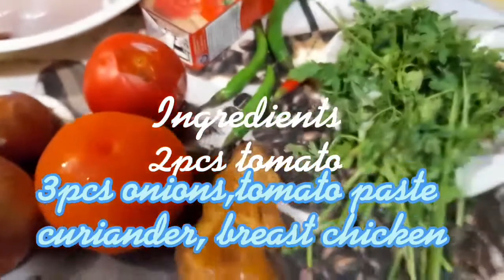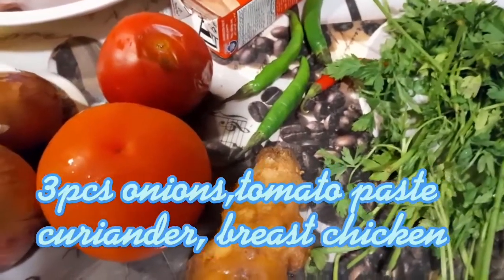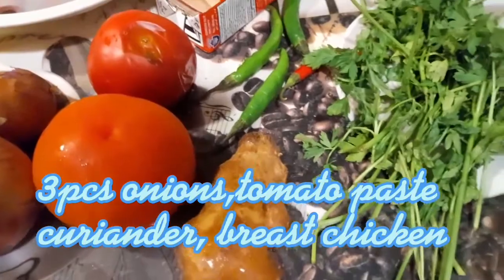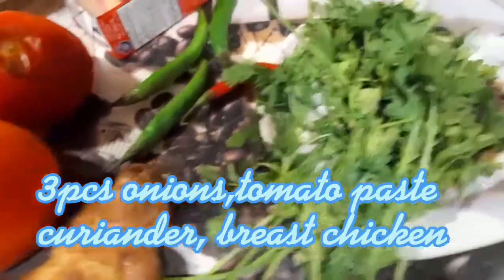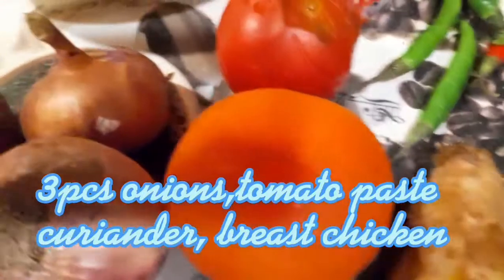Hi guys, good morning. Here are the ingredients for masala Arabian recipe: coriander, ginger, tomato, onions, and 2 pieces of breast chicken.